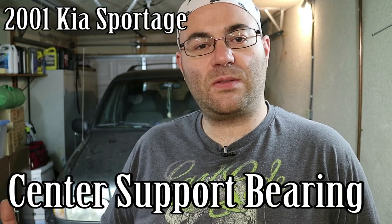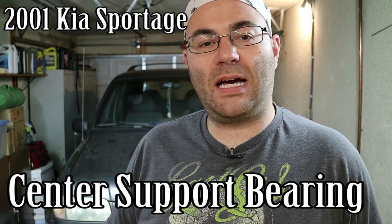Hey guys, I'm the 50s kid. This is a 2001 Kia Sportage and it's making a really loud noise as we're going down the road.